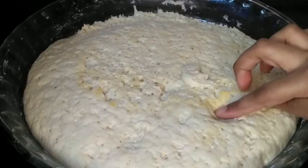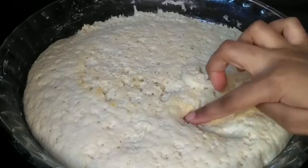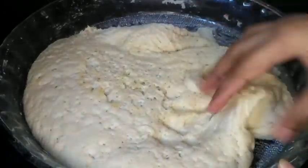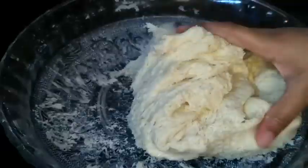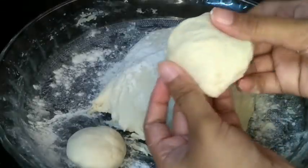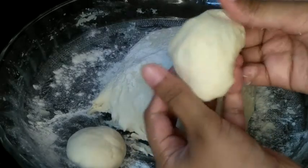Now let's check the dough — it has risen nicely. I kept it for about 1 hour in a warm place. Punch it down lightly, then divide and roll it into equal-sized balls.